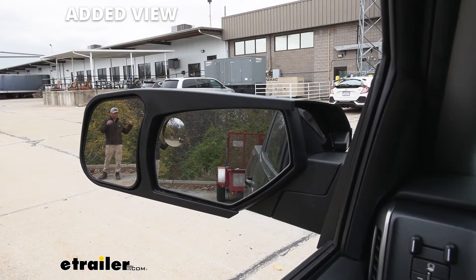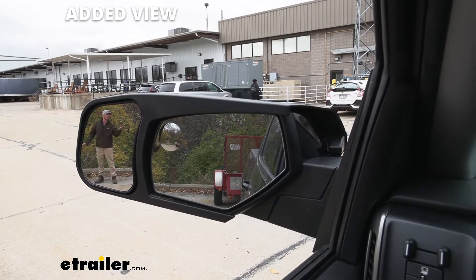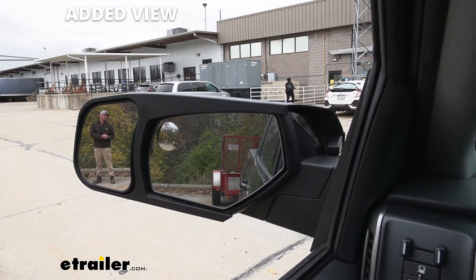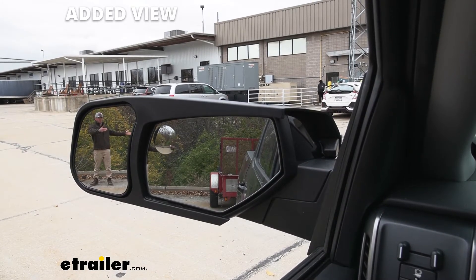You have it in the line of sight so you don't have to be white-knuckling that wheel. But it's also going to be for everybody else around you — we want to keep everybody safe on the road, and having great visibility of the trailers you may be hauling is definitely a must.